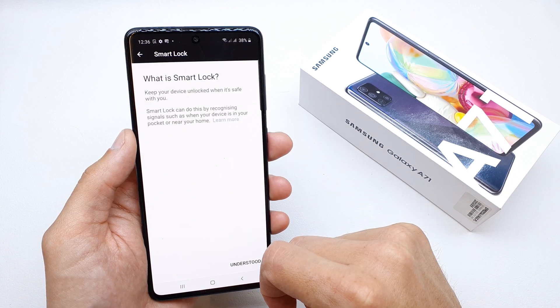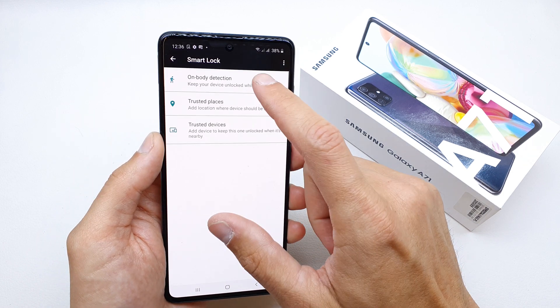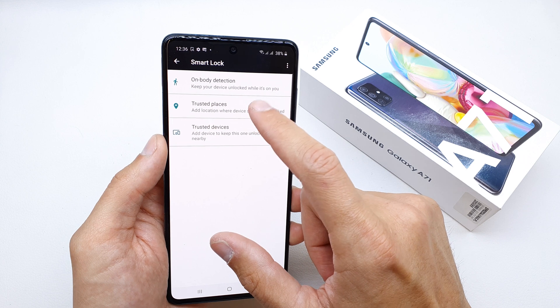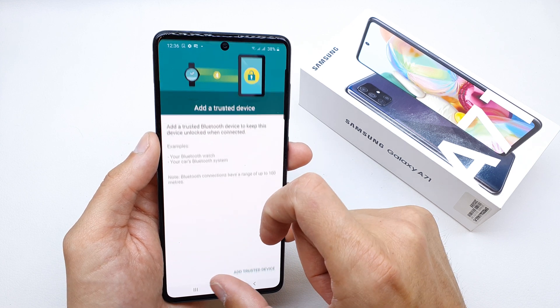Write your password for the phone, click understood, and you have a few options: on-body detection, trusted place, and trusted device by Bluetooth.